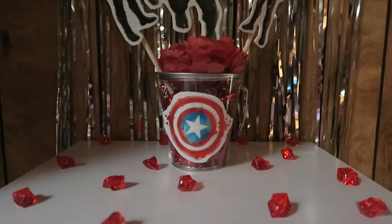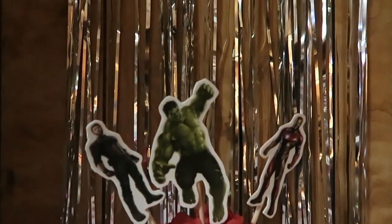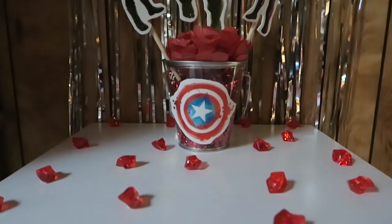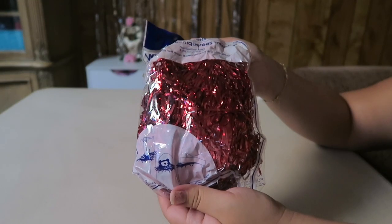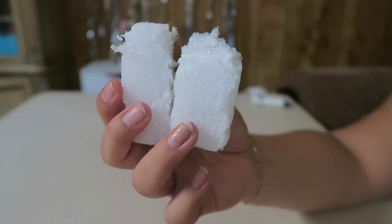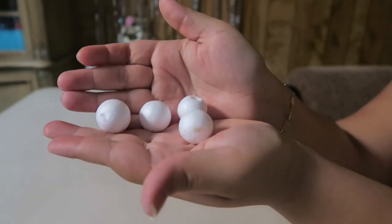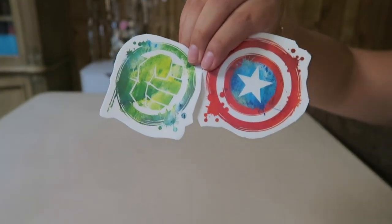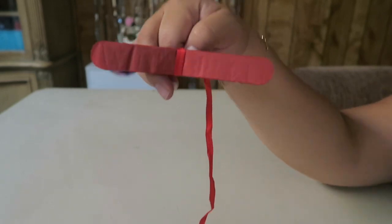We are going to be making an Avengers centerpiece. We are going to need a pale red foil shred, two pieces of foam, three small foam circles, our Avenger figures, three dowels, and a tissue pom-pom.